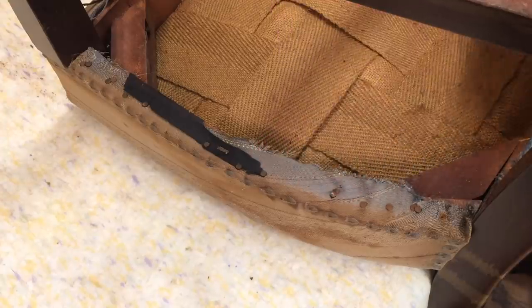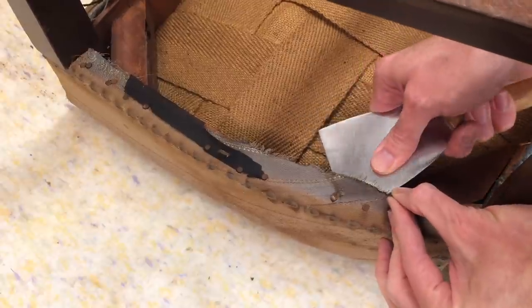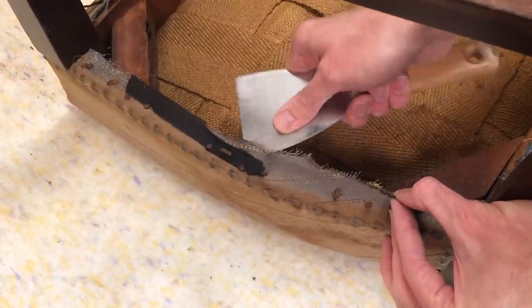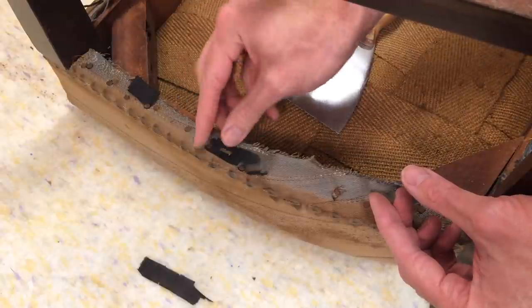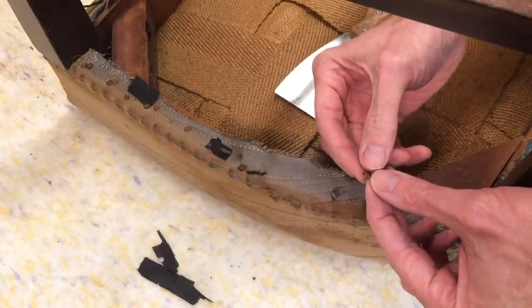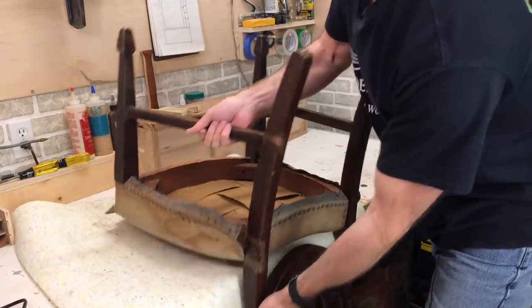To pull out these fabric tacks, just take a putty knife and put it underneath — it's just a matter of prying up. Most of the time they come out; sometimes the fabric rips. You can see some black fabric here — this is the dust cover that normally goes across the bottom of a chair. Someone's previously taken that off and it's deteriorated pretty well. These tacks are very small, so just be careful. Don't drop them on the floor because if they stand up you can easily step on them. All the tacks are out now so I can stand this back up again.